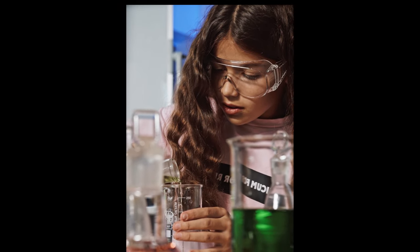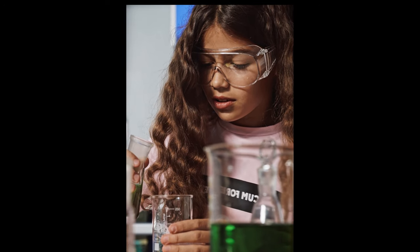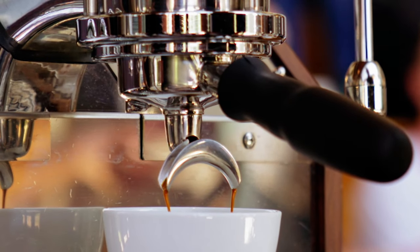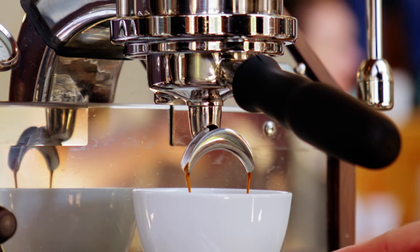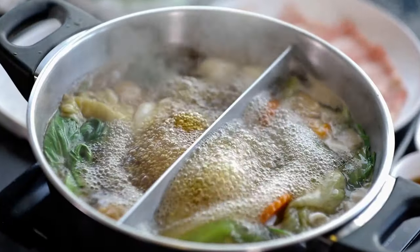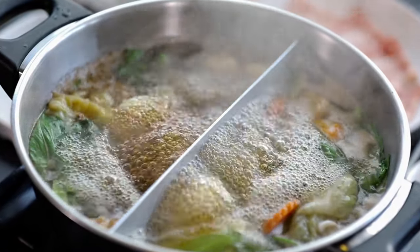Coffee nerds are hardly strangers to complicated procedures and subtle concepts. But if there's one major tuning knob that many of us take for granted, it's water temperature. We tend to think of it in the context of calibrating our machinery — we set it and forget it. But it's a mistake to look for a temperature to suit your device instead of your coffee.